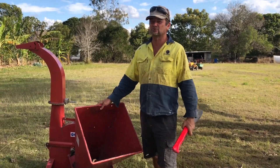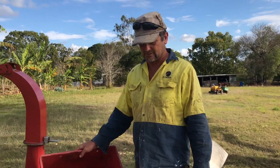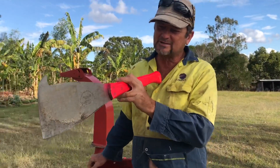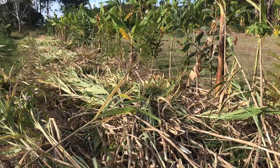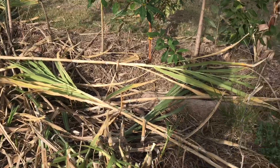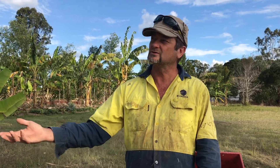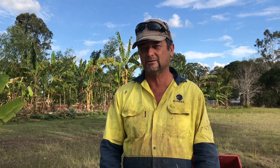Those are our final thoughts on sugarcane. We'll probably continue to use it in between the tree rows, where it's been fairly successful. However, as you can see, dedicating a particular row solely to sugarcane knocks that row out permanently — it will only be used for sugarcane. So if you had plans of using that row for vegetables in the early stages of your system, you might want to wait before introducing sugarcane — wait until the trees are starting to shade out and your options for vegetables are becoming reduced.